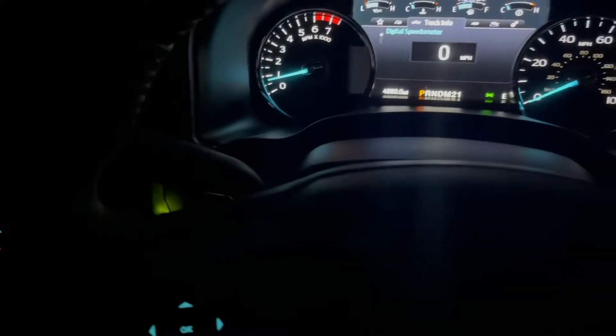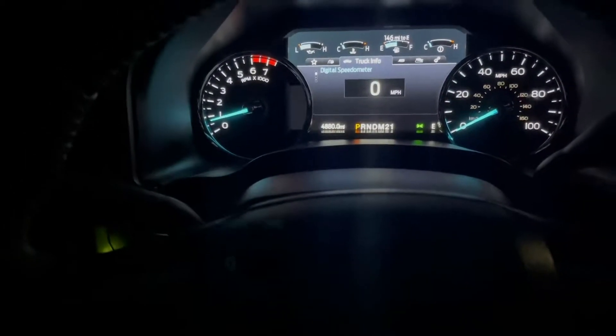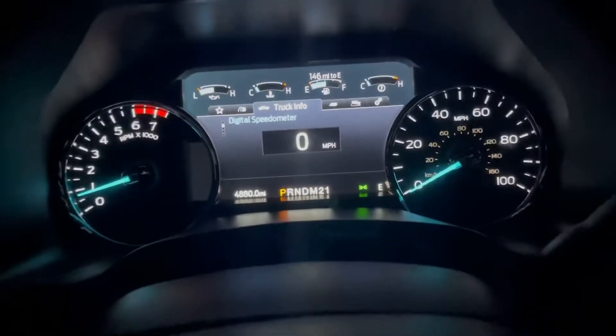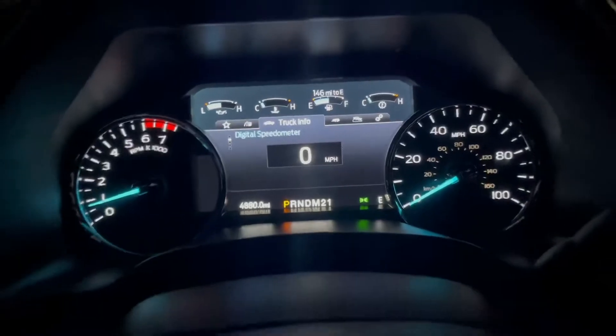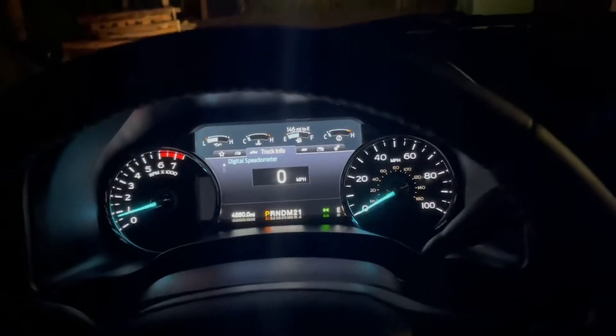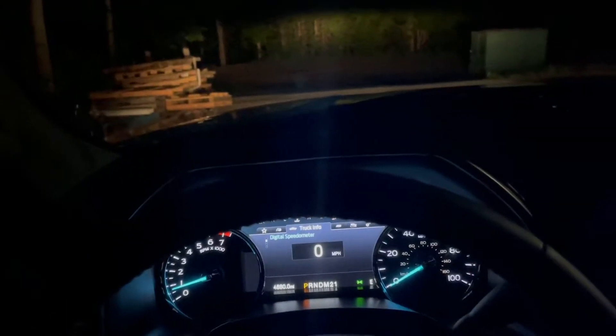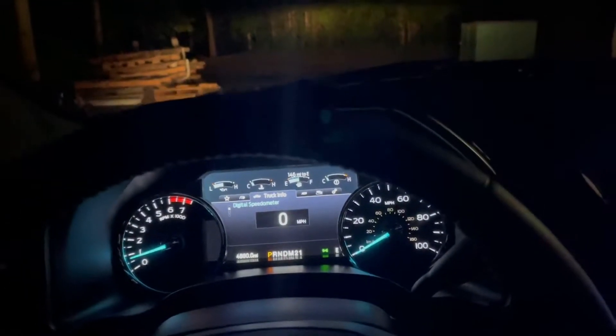The truck finally switched over to natural gas — it took more than 30 seconds, maybe around 60 seconds, as a safety measure. We'll need to stop and get some gasoline at some point, probably in South Carolina. The trip is 632 miles long down to Florida, so let's hit the road and have a safe trip.